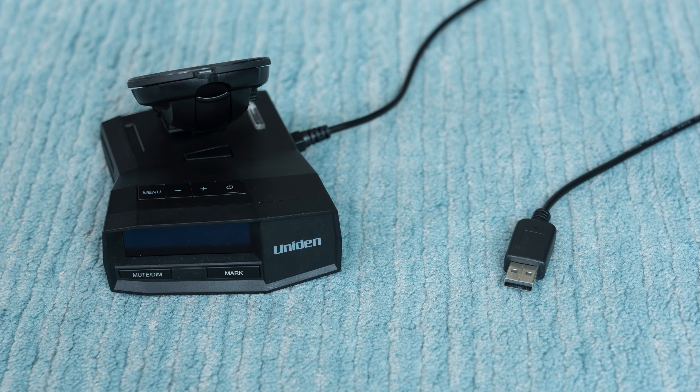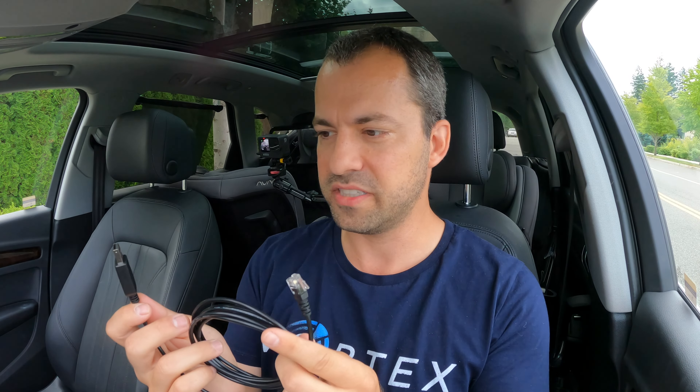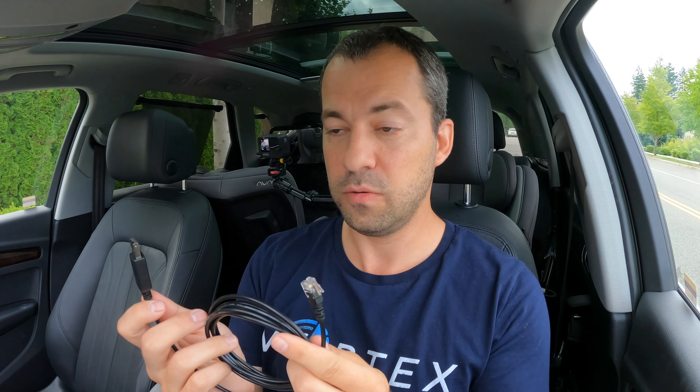What's up guys? So as you all know, radar detectors come with power cables that are designed to plug the detector into your car's cigarette lighter port. That said, I'm now seeing some new power cables that are coming out that are designed to plug into a USB port instead. And testing a cable like this, I found there's two primary use cases where a cable like this might actually be preferable. So in this video, let's go ahead and talk about this cable and the situations where you may find that a cable like this could be helpful.